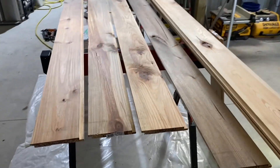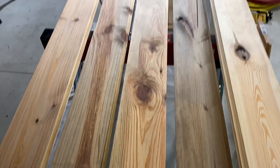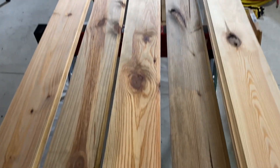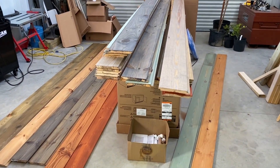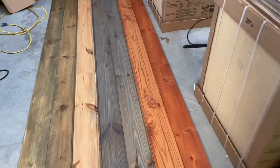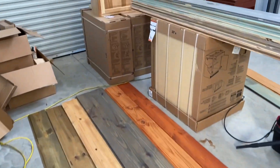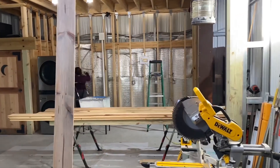We were busy last night — Emily was busy staining the different shiplap boards, mixing colors of stain and trying different things. Our cabinets came in, so I picked those up at Home Depot yesterday. Now we're just getting insulation in so that we can start putting the shiplap boards up on the wall.